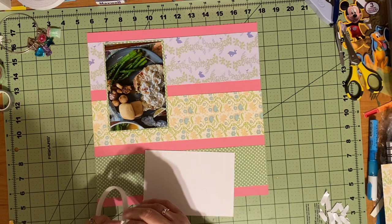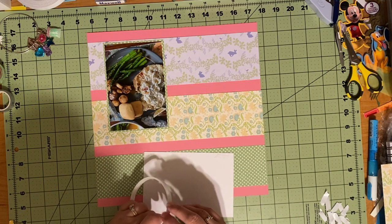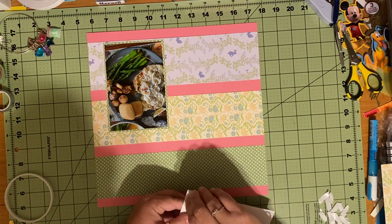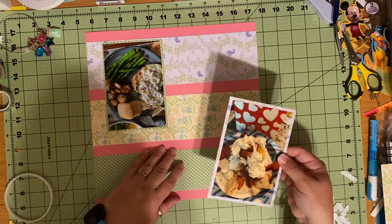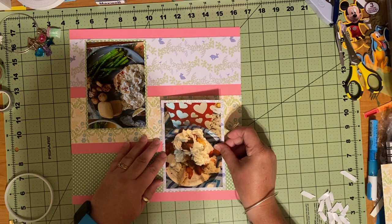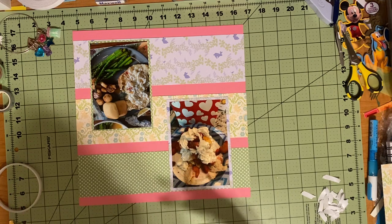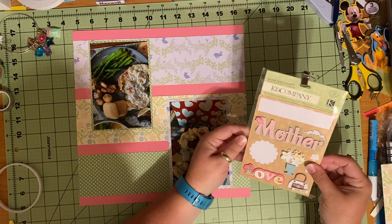Then I think to myself, well, that's just silly — why in the world does it matter? I just have to get out of my head, and I think that's a lot of people — just have to get out of their own heads. Scrap how you want to scrap, scrap what you want to scrap. I have a plate of scallops and asparagus and a baked potato and a roll, and a strawberry shortcake. It's not beautiful, it's not necessarily the best picture in the world, and I'm putting it on an entire page. This is my whole page — this food that we had.